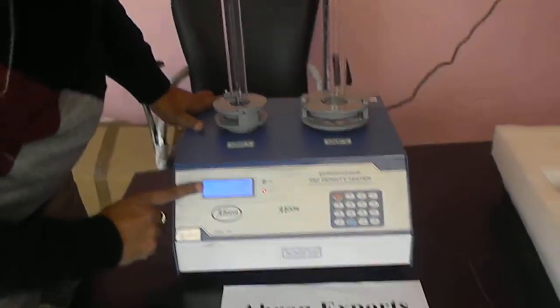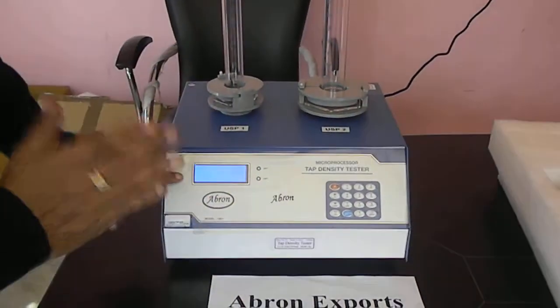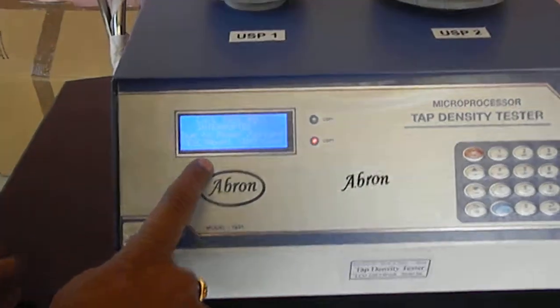It has a microprocessor based system and it has readings. You can see there are readings on the display.